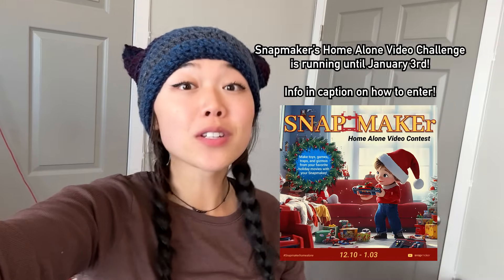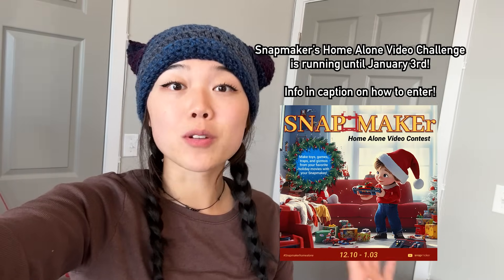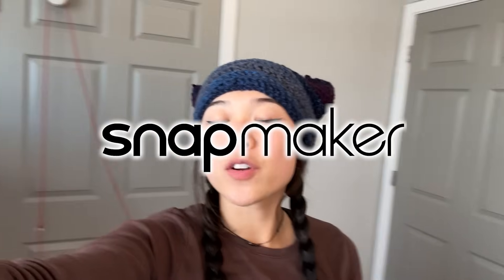Thank you guys so much for watching this video and for joining me on this maker challenge. This was really difficult — I'm not going to lie — but I had a lot of fun. I have not done a Rube Goldberg machine type project since I was in grade school. Thank you again to Snapmaker for sponsoring this video and for providing the Snapmaker Artisan, which made this whole project possible. Like and subscribe if you enjoyed this video, and I will see you guys next time — bye!